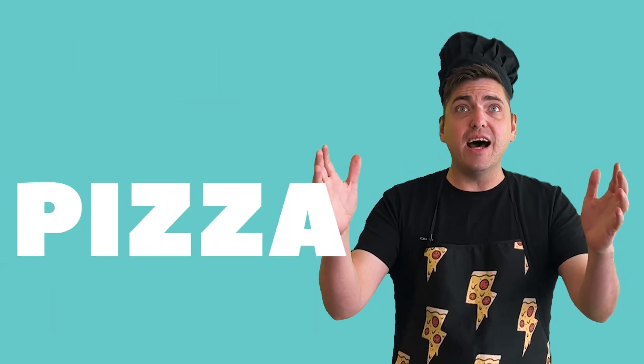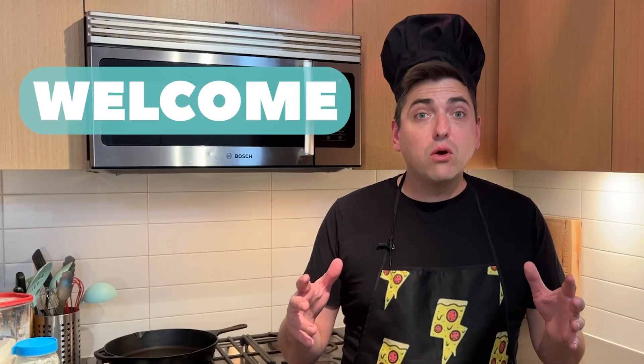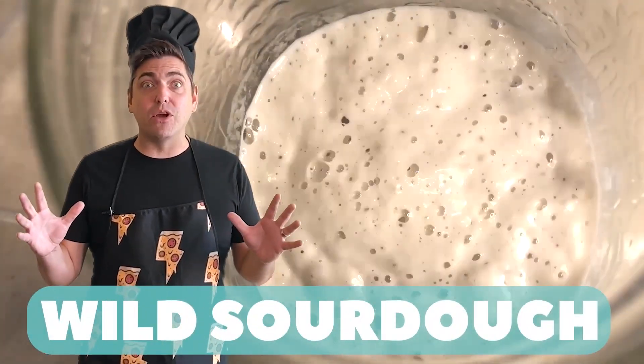Pizza Chatter! Welcome fellow weirdos, I'm your host, Papa Za. Here at Weird Wild Pizza, we make weird pizza with wild sourdough.